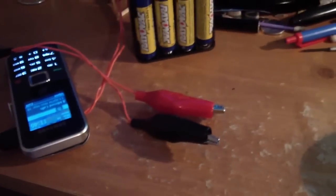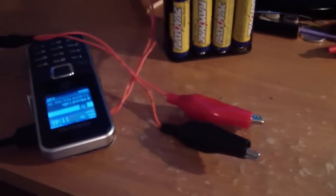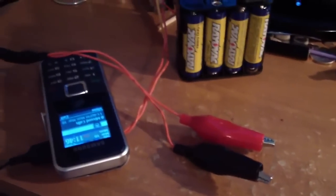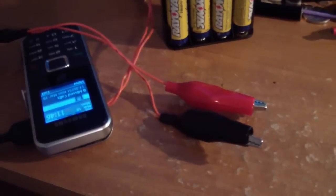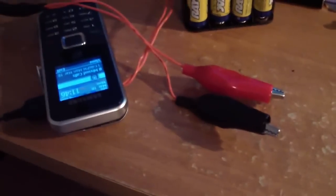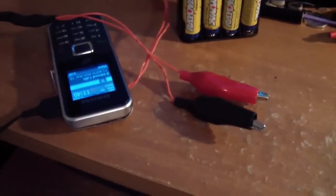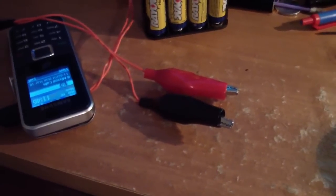That's pretty much it. If you have any questions on how to make something like this, feel free to ask. This is not for malicious purposes. This is just a safer way of detonating fireworks from a distance. You can even make your own displays using multiple relays. Thanks for watching.